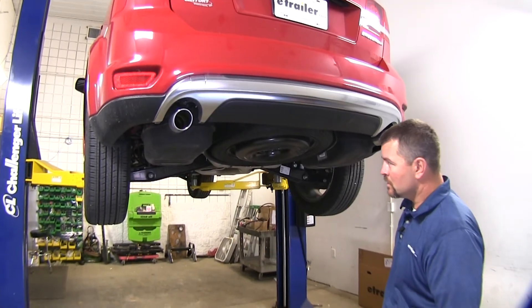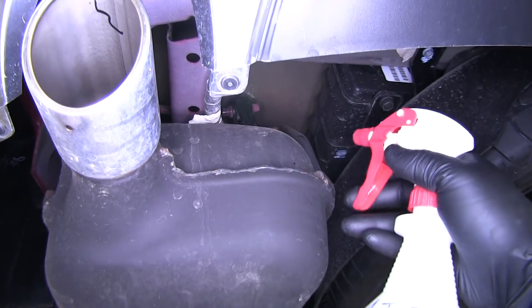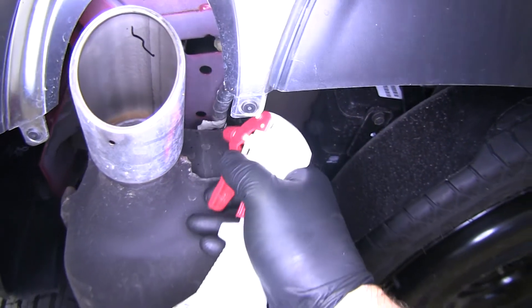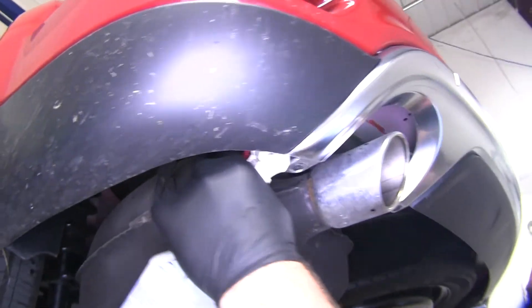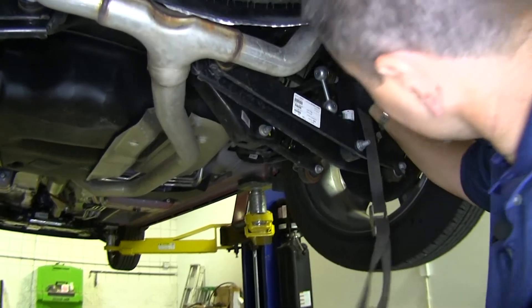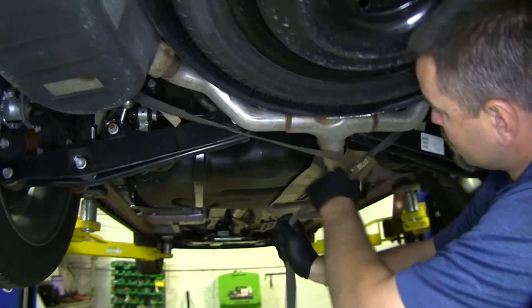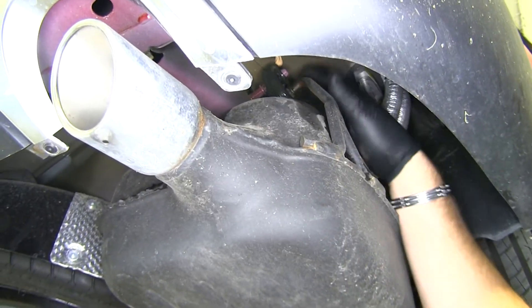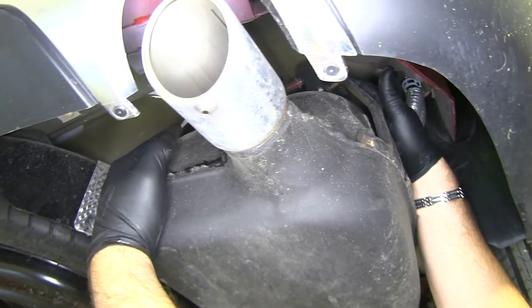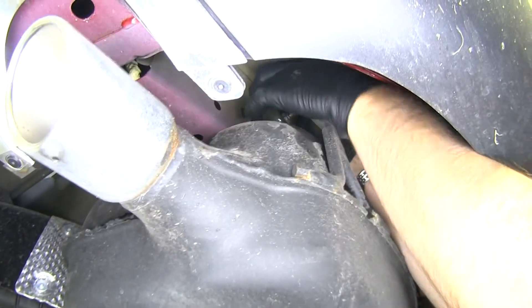The first thing we need to do to start our install is we need to lower our exhaust. What we want to do is spray our hangers with some soapy water, which makes them a little easier to take off. Next, get a strap and hang it by the spring to support your exhaust when you take it off the hangers. Now you have a rubber hanger here and a rubber hanger on this side of the exhaust on both sides of the car — you want to remove those.